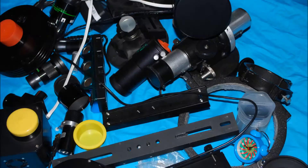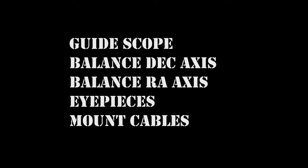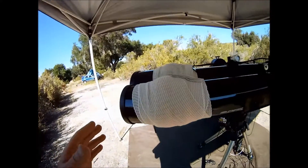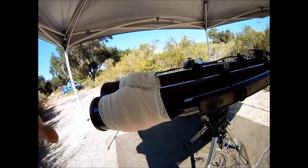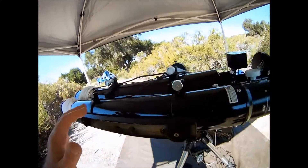My name is Doug Hubbell and welcome to Some Assembly Required Telescope Setup Part 5. With the guide scope mounted, along with the dew heaters, cameras and cables, we're ready to balance the declination axis.